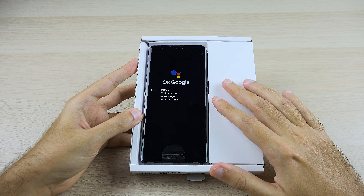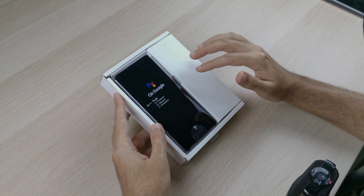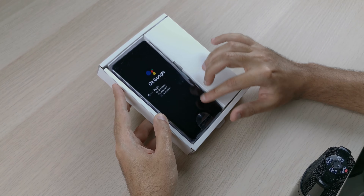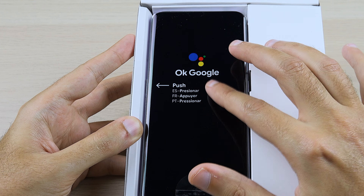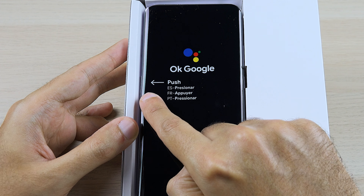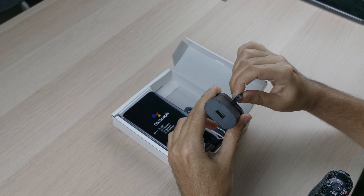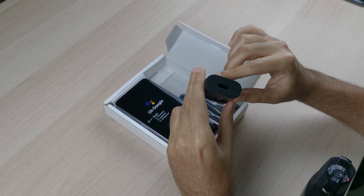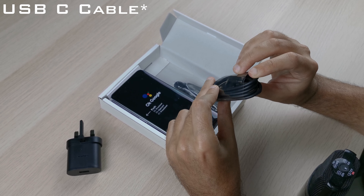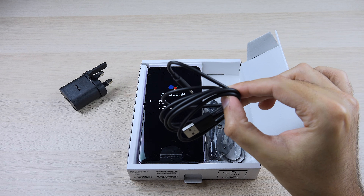Opening it up, the phone is immediately facing you. It's wrapped and has an 'OK Google' wrapper on it to let you know that the Google Assistant button is on the left. As for the rest of the box, you get a 5-watt charger which isn't very fast, but there is a USB-C port, which is a good plus for this sort of device and price range.